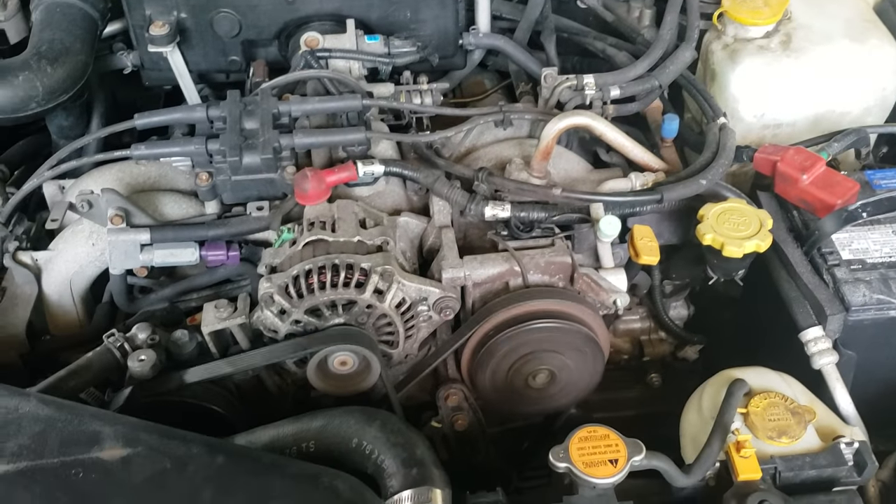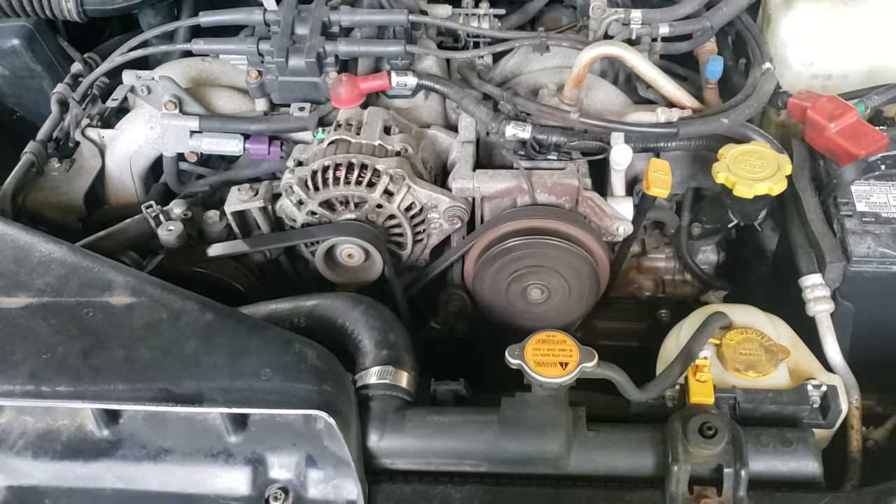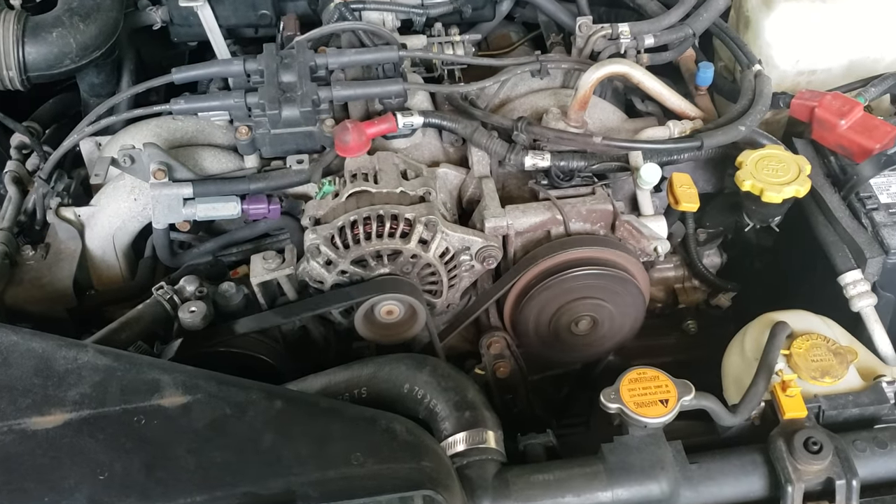2002 Subaru Outback — AC going in and out. Easy fix.